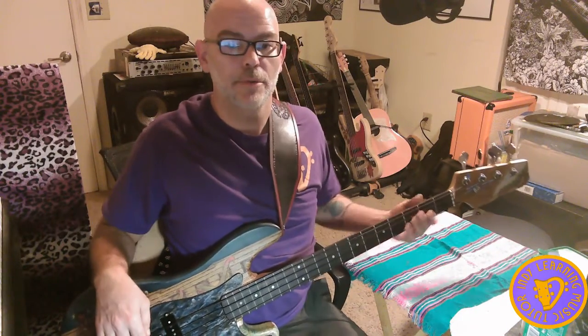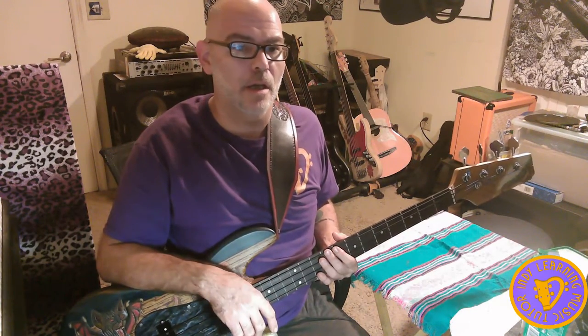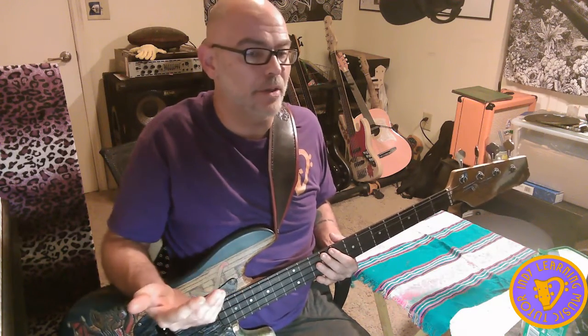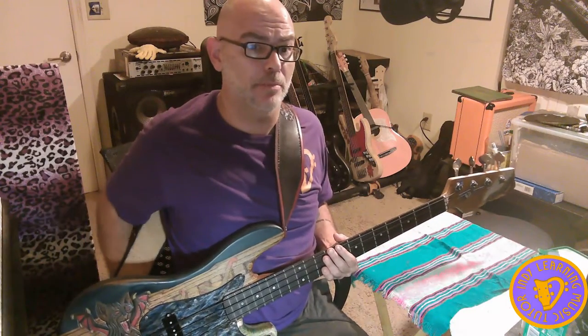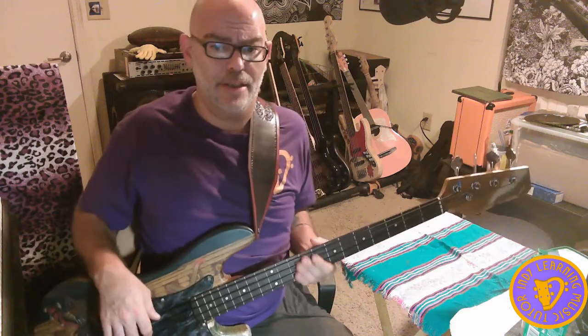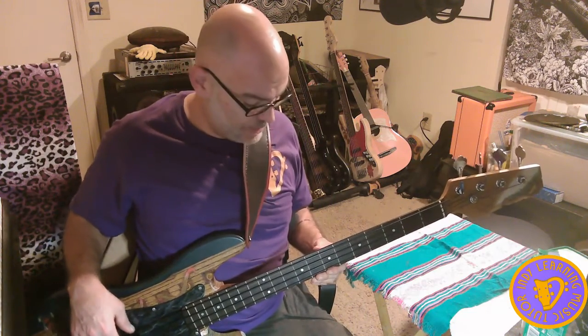Hi and welcome to Indie Learning Music Tutor. Today we are going to be talking about the graduated intervals PDF. I'm just going to basically run through the exercises. It's not listed on the PDF but it was listed in so many other places on my site that I feel that should be sufficient.